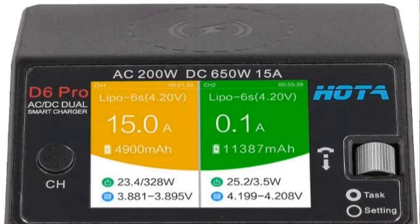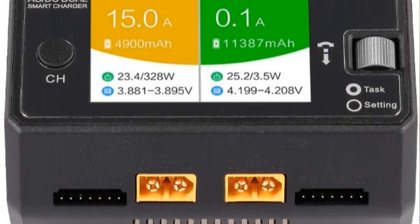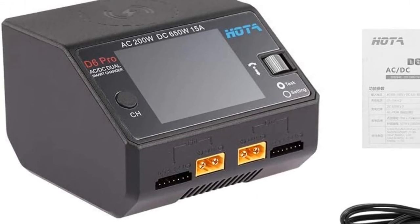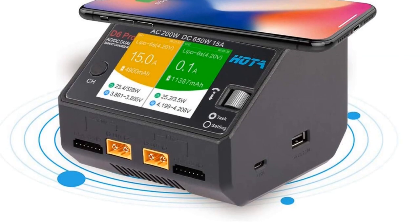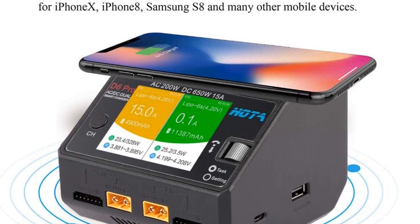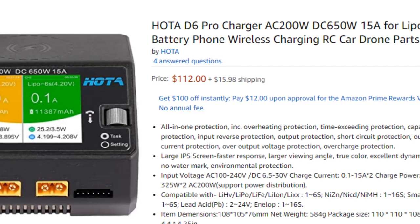Stepping up from that is the Hota D6 Pro. I haven't personally used it, but friends highly recommend it. It's a dual-channel charger — two batteries at a time — with 100 watts per channel and 15 amps max, so it can charge very fast. It handles 1S to 6S, future-proofing you for any vehicle down the line. It even has an inductive charging pad on top and USB outlets on the side. At just over $110, it's a really good deal — though you will need to source your own charging leads.